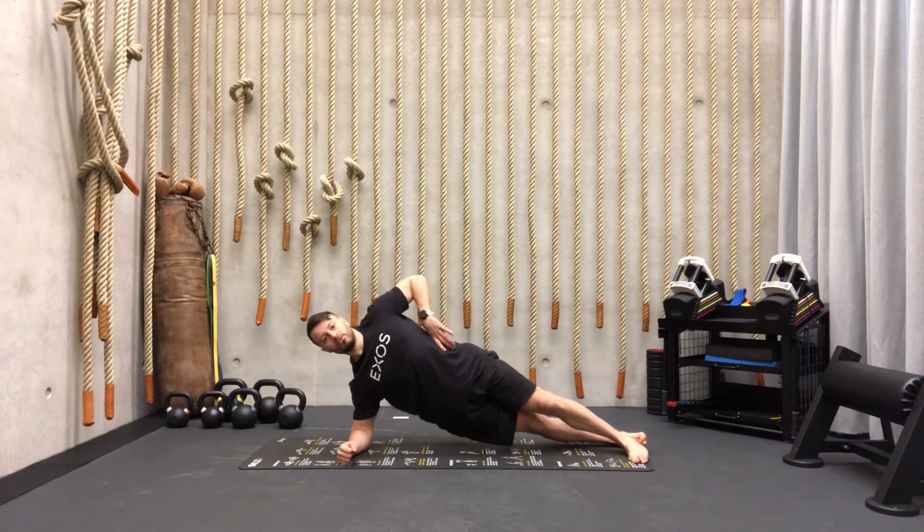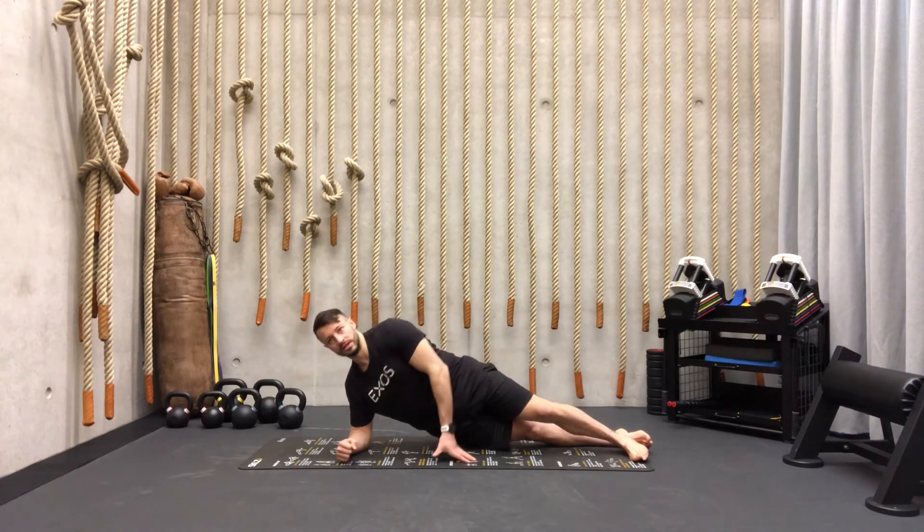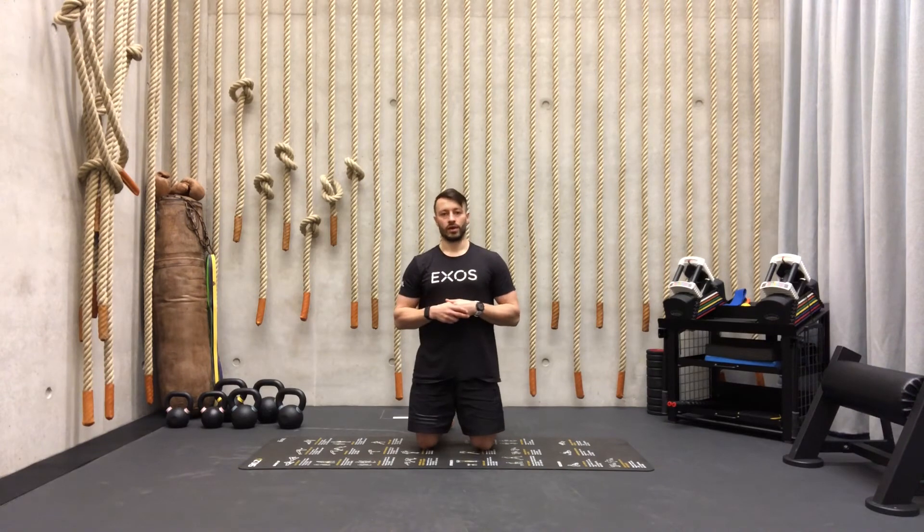The last exercise of your EMOM is the lateral pillar but on the other side — the right side. Again, one line. Very good for this muscle. All of them are 45 seconds on, 15 seconds rest, and then we go through them for four rounds.